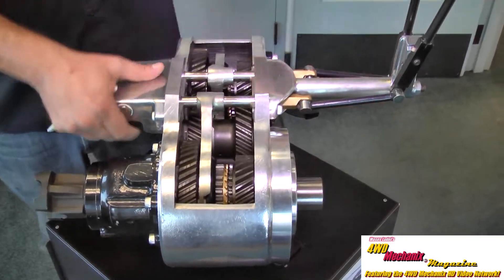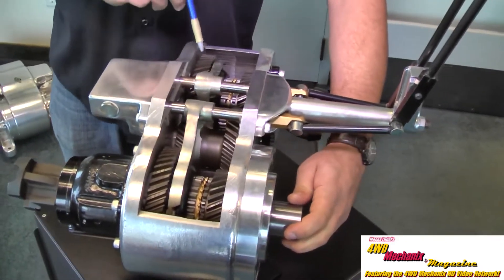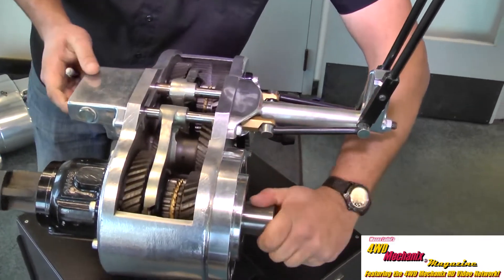For four-wheel drive low range, the front axle engages with the same power flow, and to the low-speed gear for the front output shaft.